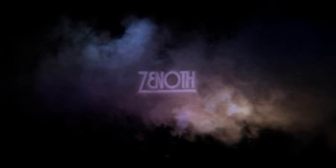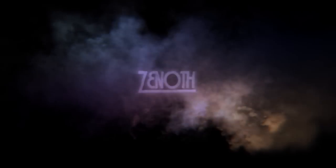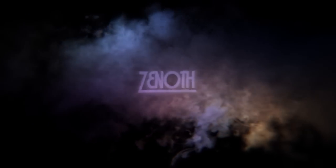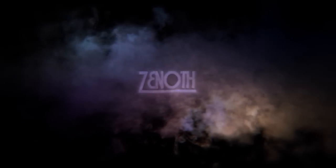First, I want to do a shout-out to my good friend Daniel Extra for making this awesome intro screen for me, with the animated vapor and my username. Thank you so much, Dan.